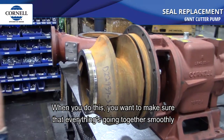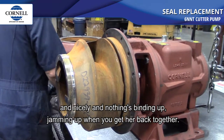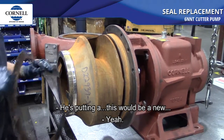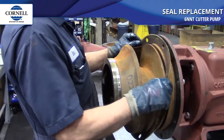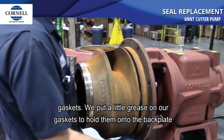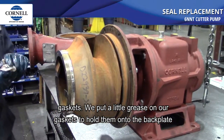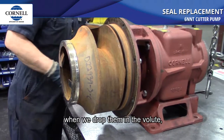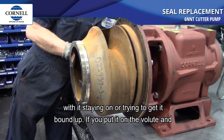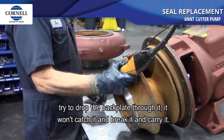When you do this, make sure everything's going together smoothly and nothing's binding or jamming up. Kenny's putting the gasket back on — but you want to replace the gaskets. Put a little grease on your gaskets to hold them onto the back plate when you drop them into the volute, so they don't fall off or get bound up when you put the back plate in.